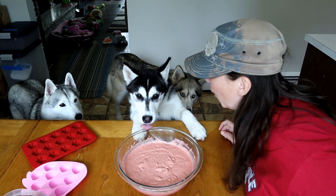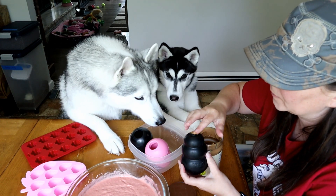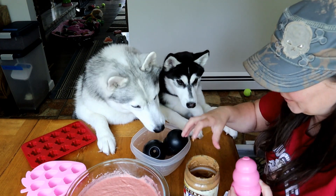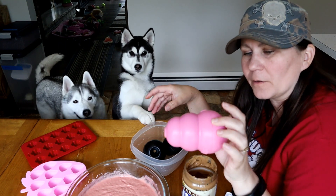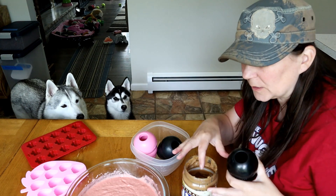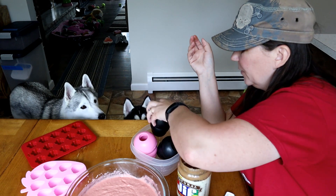Now comes the fun part — filling the Kongs! The next thing we're going to do is take a little bit of peanut butter and plug the end of the Kong, just a little bit so that when we fill it, all the stuff doesn't drip out. I'm using a puppy Kong for Kira — puppy Kongs are a little softer. Then I'm using the black extreme Kongs for Memphis and Shelby. There are also red ones. I'll put Amazon affiliate links to the Kongs down in the video description below.